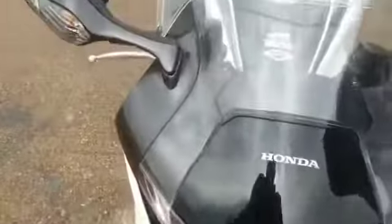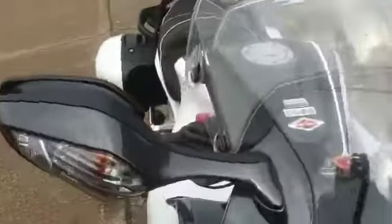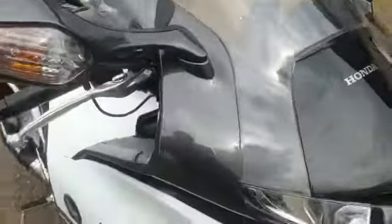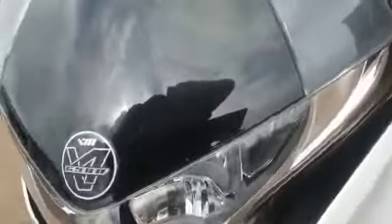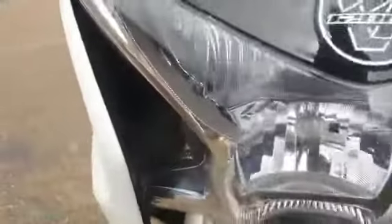We'll start off at the front. It's got a clear screen — has got a few scratches in the screen, plus it's got an over-top screen as well. Sorry about the noises, we are on an industrial estate. Coming down the front of the bike, the headlight is all good.